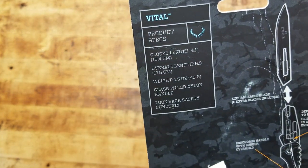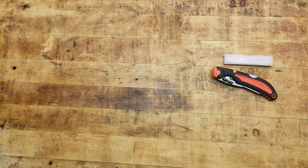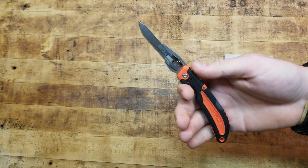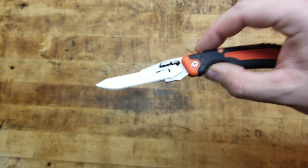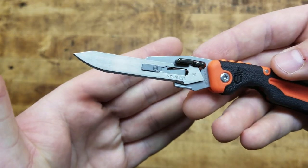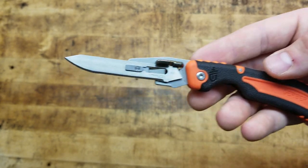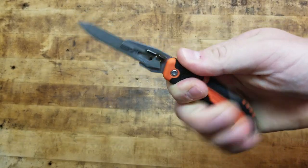The specs include closed length, overall length, weight, a glass-filled nylon handle, and it's a lock back — that's important because when you're skinning game there's blood involved. Blood is like oil, it's very slippery, so having a locking blade is a must because these things are extremely sharp. It's got a replaceable blade style — very thin, very razor sharp. Let's see if we can get a better focused picture. It's stainless steel, just regular thin sheet metal stainless, but that's a tried-and-true idea.